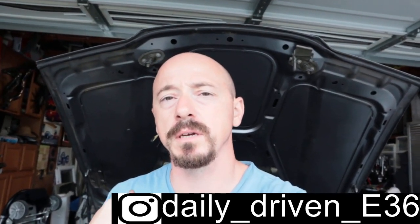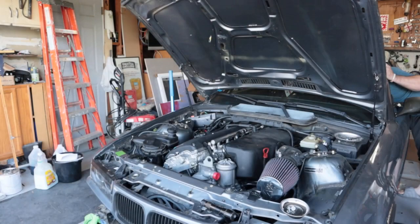Hey, what's up guys, welcome back to Daily Driven E36. Today is kind of a part two on one of my previous videos when I did the Vanos rebuild on my S54. It was my first time doing the Vanos, nobody was helping me or telling me what to do. I got a little over-excited and super nervous to start the engine, which I'm usually not. The car started fine and I did prime the oil — I disconnected the fuel relay and turned the ignition to crank the engine.